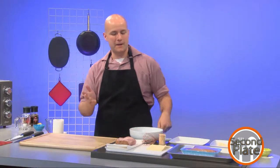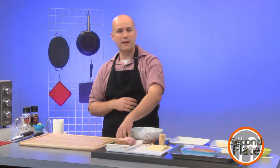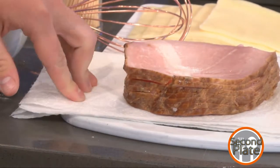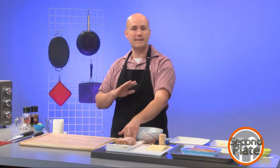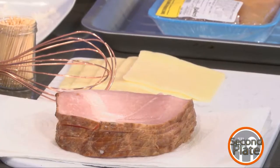So what I have laid out here: I have some baby Swiss for our cheese and some simple thick-cut ham. This isn't literally the leftovers, but ideally it would be from a glazed ham. You can also use thinner sliced deli ham — really it's entirely up to you, whatever you happen to have around. Then I'm going to bread it and toast it in the oven for a little bit.